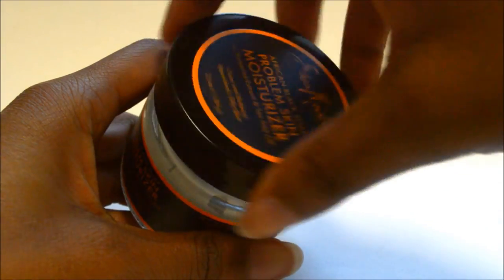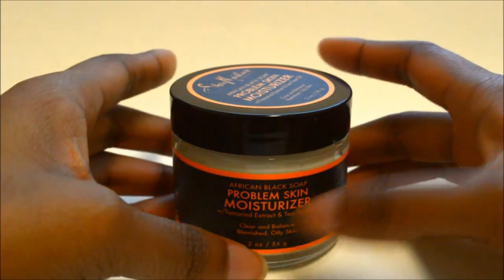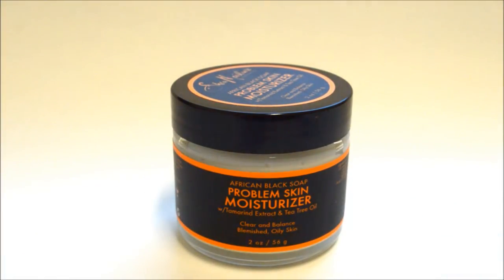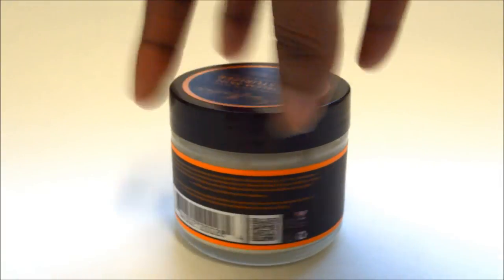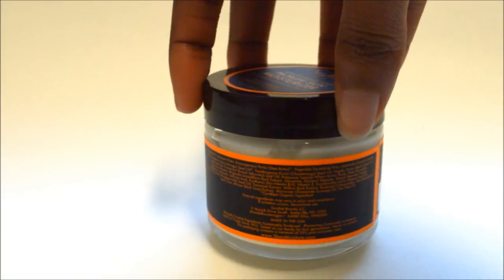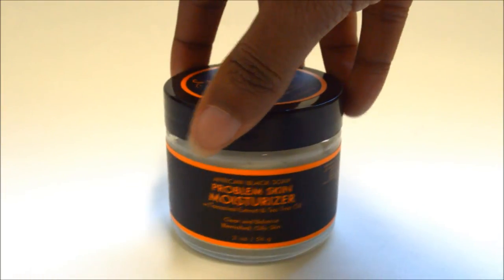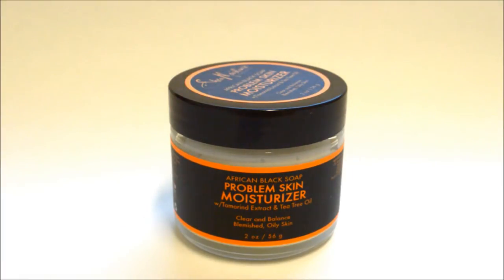You don't really need a lot to cover your face. It says here that it's good for blemish-prone, oily skin, combination skin, and even if you have acne. There's more ingredients on the back, a description in the back, and the ingredient list is there as well. That's pretty much what the jar looks like outside of the box.